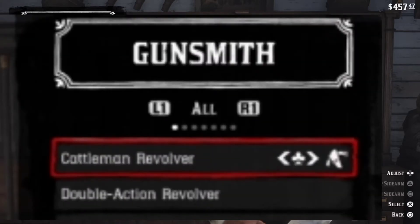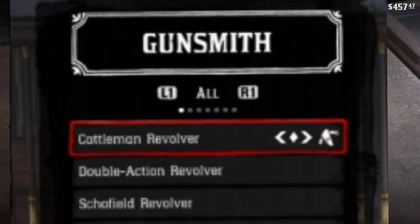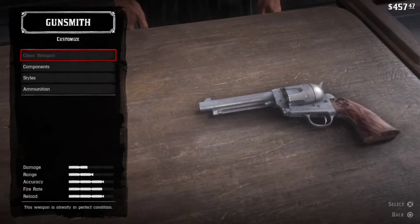This sign means off sidearm, gun number one, and this sign means sidearm, gun number two. After selecting the desired gun, you can clean your weapon here for $2.